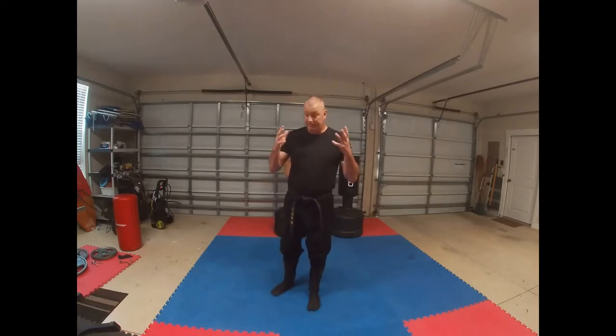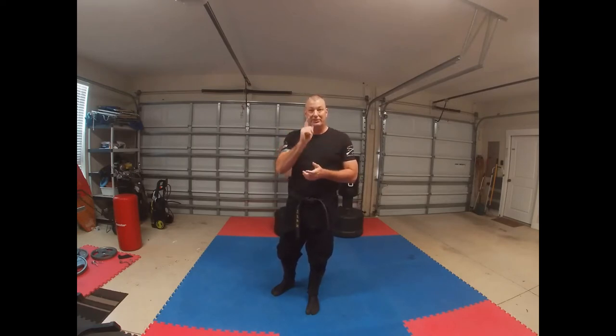Hey guys, talking about the San Shin Kata today. Pretty much all of us do the San Shin, and I don't want to teach the San Shin Kata that is all over the internet. What I want to do is talk about some tips, some pointers from my experience — things that I've seen that might help especially some of you new guys in doing the San Shin Kata, working on some of the basic fundamentals.